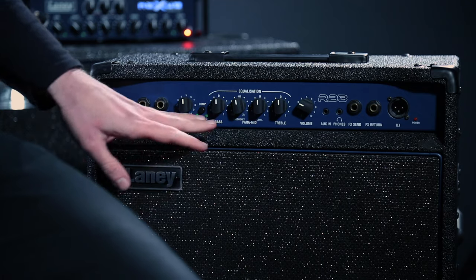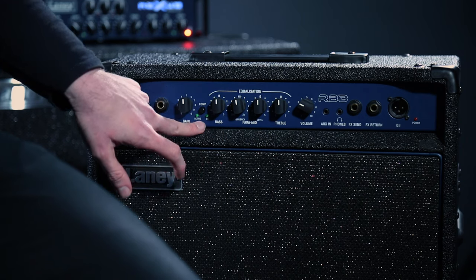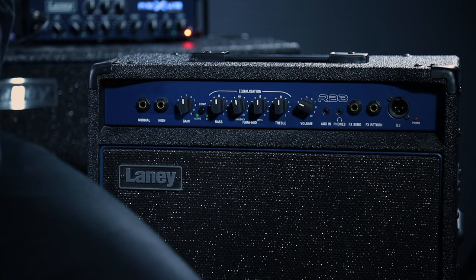Moving on to the next one: bass. This is the bottom section of our sound — the boom that shakes the floor, or the entire building if you turn it up too loud. When playing a note, you don't want it too bassy otherwise it sounds like mud. Play a long note, dial it up and down to find that sweet spot — your ear will pick up on it. This will change depending on the room, festival, gig, or bedroom you're playing in.